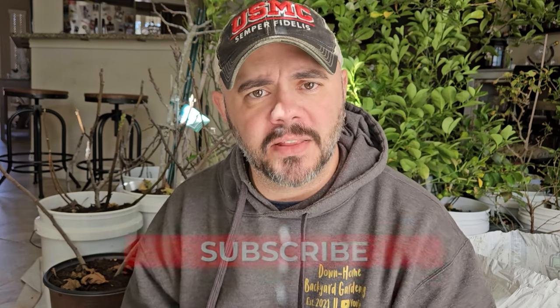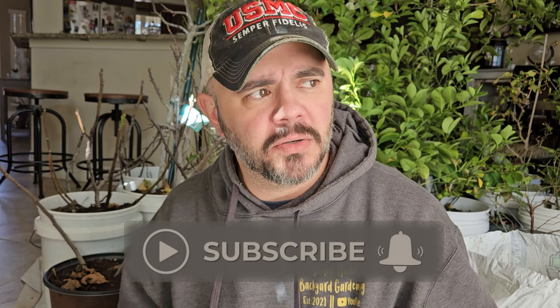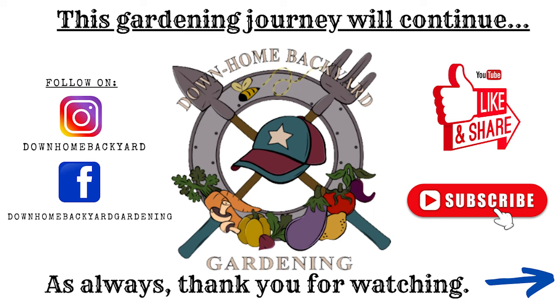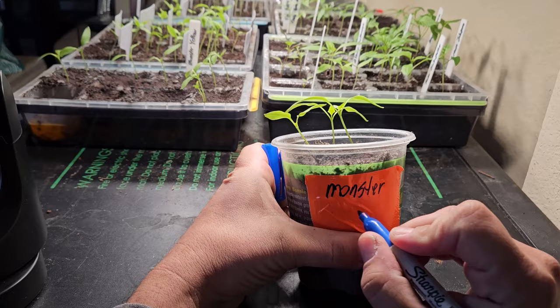I hope you all enjoyed these two videos and learned something. If you did, please like, share, and subscribe if you haven't already. I don't like filming inside, but at 17 degrees outside I don't have a choice — and I've got my entire container garden behind me, which is cool. Everyone take care, God bless, get your seeds going — and one more thing I almost forgot: don't forget to label your plants!